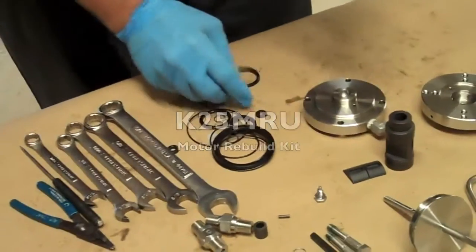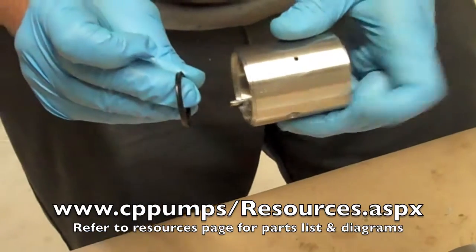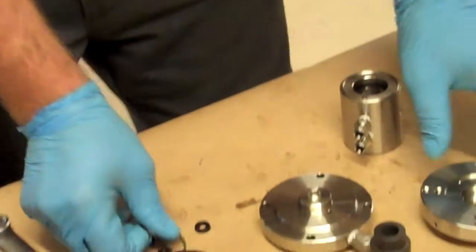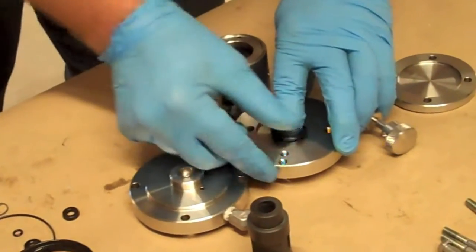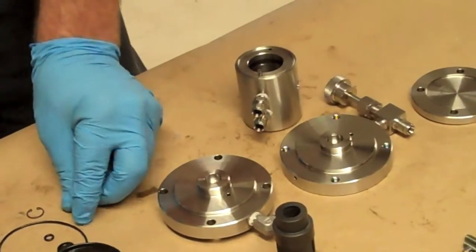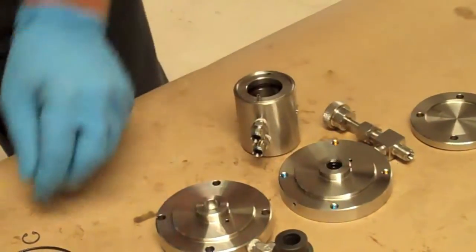First thing, we'll put the housing. These are installed with the cup sides facing each other. Now, this gets two rod seals and a snap ring.